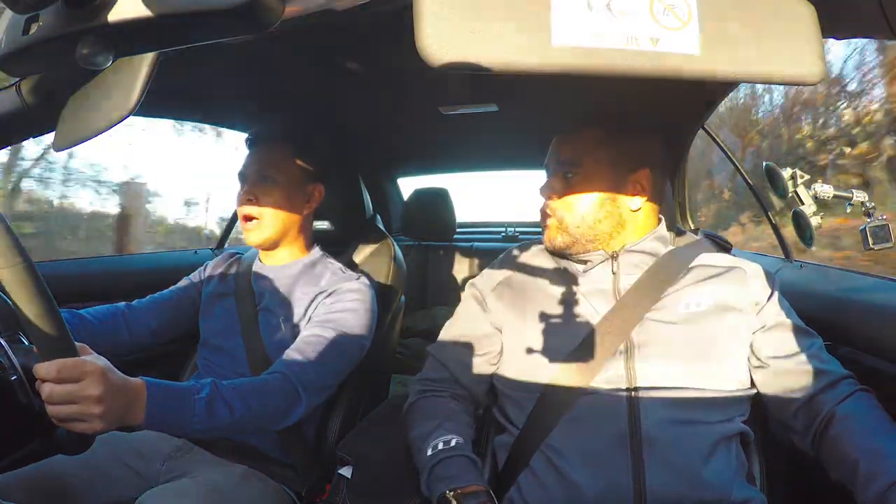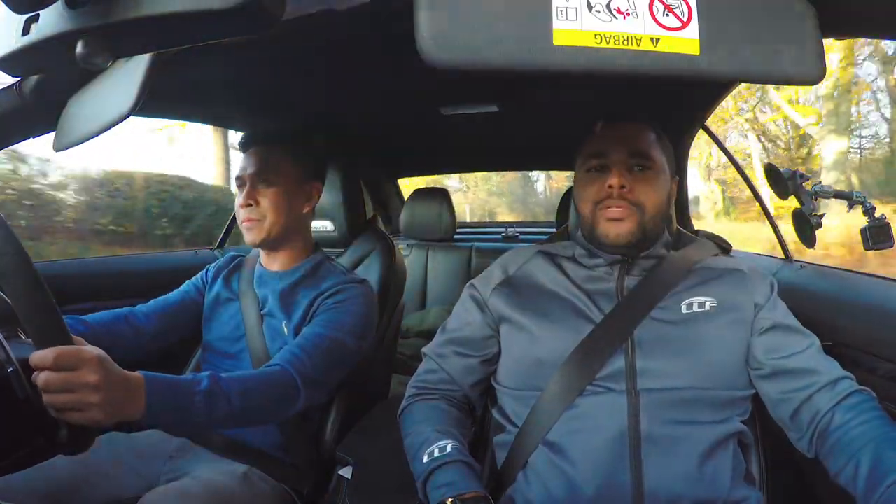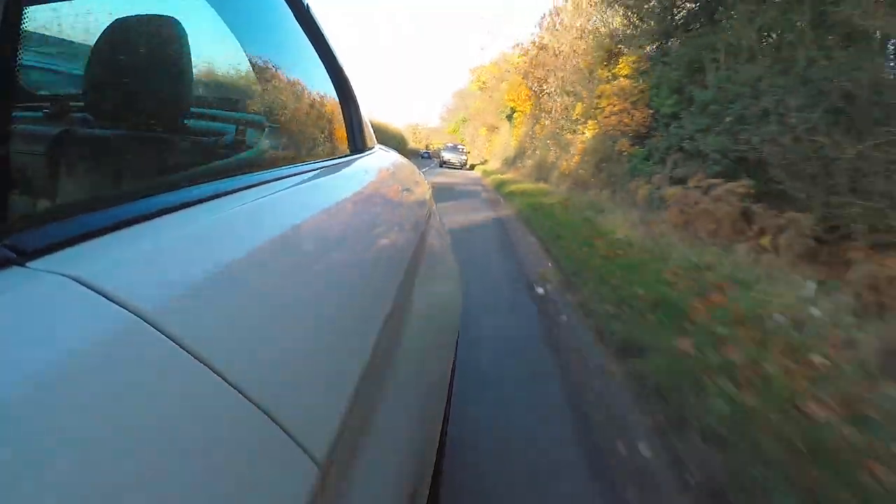What did you own before this? I owned an E92 325i. Massive, massive difference in power. But a purist would say if you go M4 it should be a coupe. Yeah, I know, I have touched on that a few times.